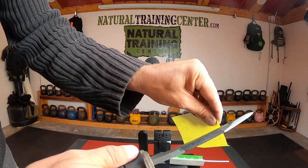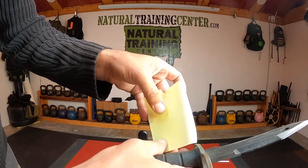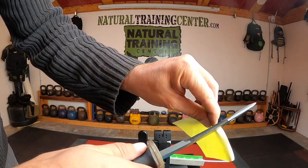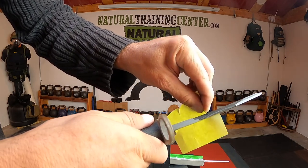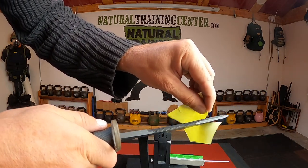I grabbed a piece of paper — a little Post-it note — and went over it just for proof of work, so to speak. And as usual, I was extremely impressed with what the Wicked Edge system had to offer.